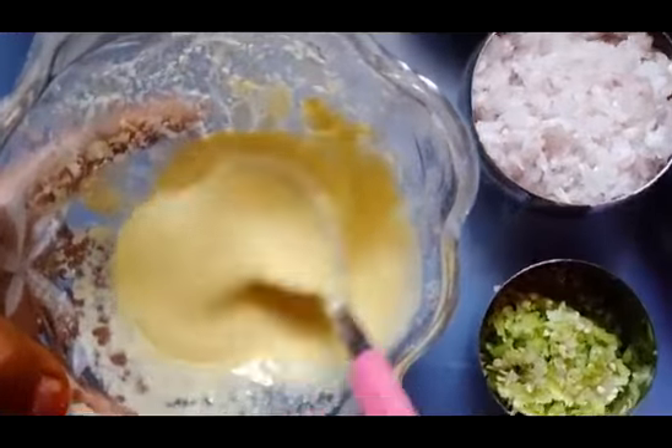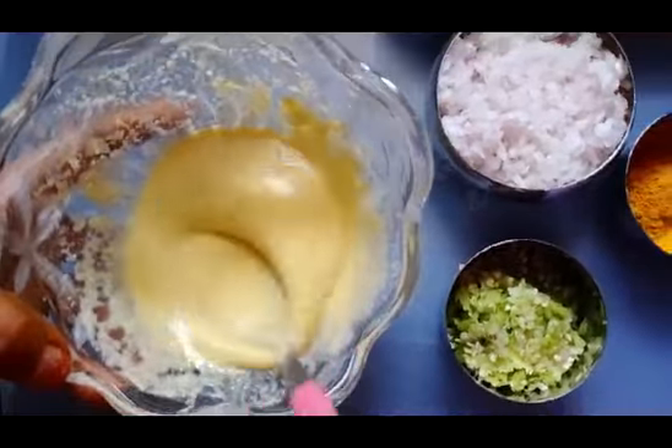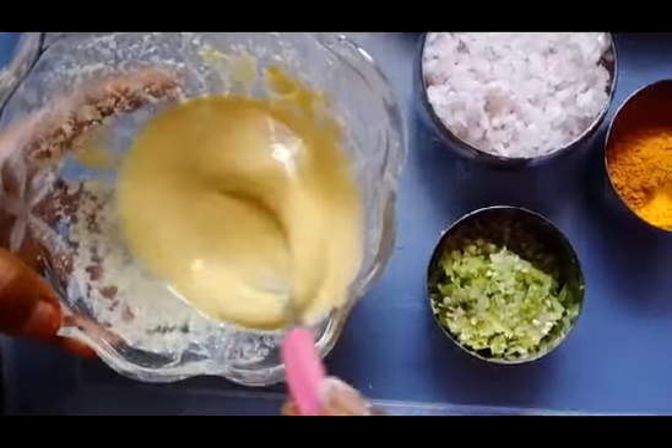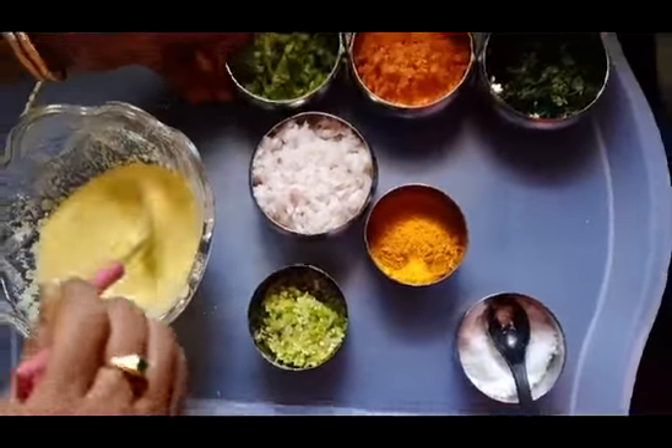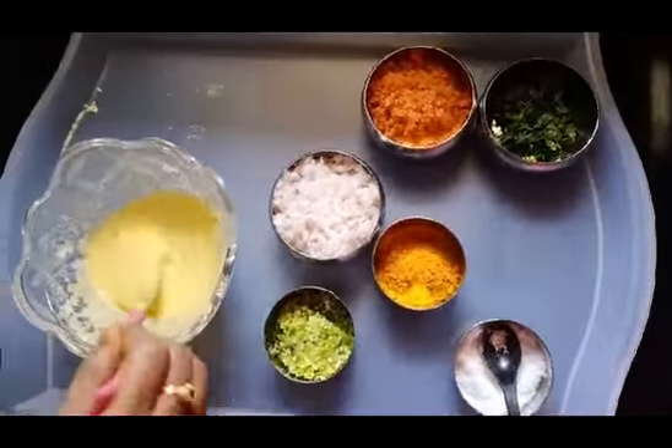Add salt and something. Turn the salt. Keep the salt — total comes out.